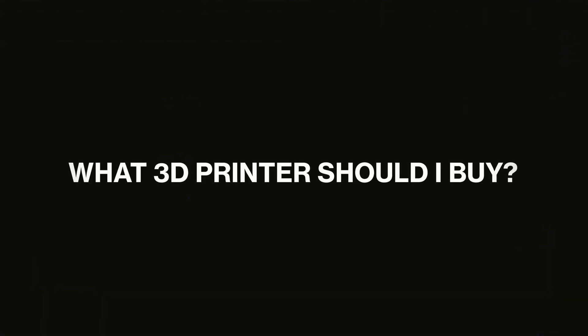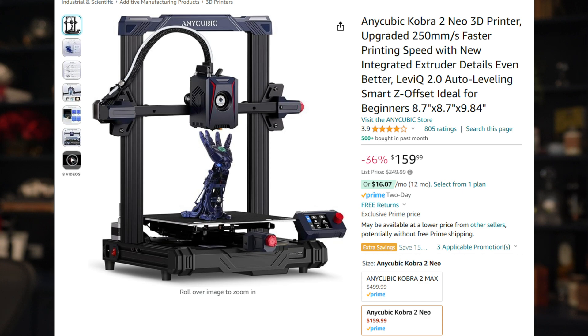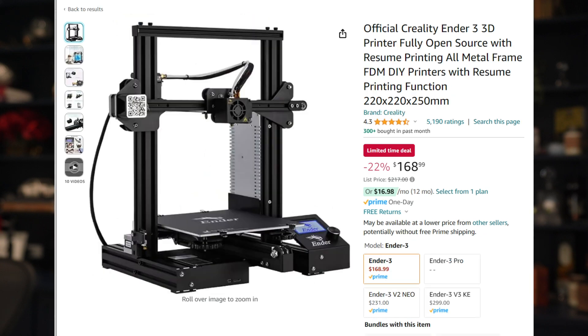Let's start with what 3D printer you should buy. If you haven't researched at all, that's fine. There are probably two that come on your radar: the Anycubic Kobra Neo series — the one and the two — and the Ender series. These are likely on your radar because they're under $200. I just bought the Ender 3 for $169 last month. I have a strong opinion on this because I've owned both.